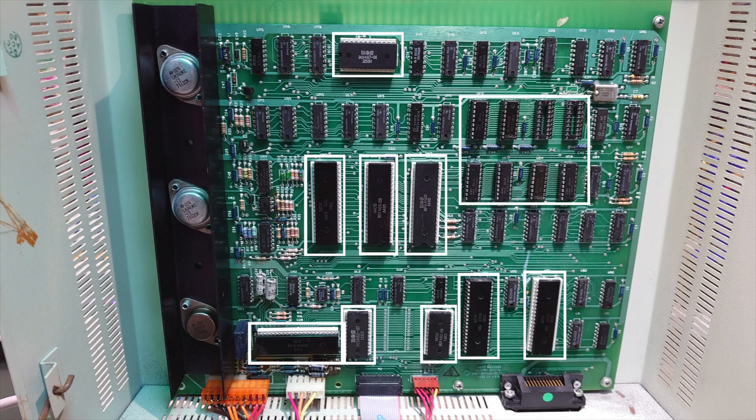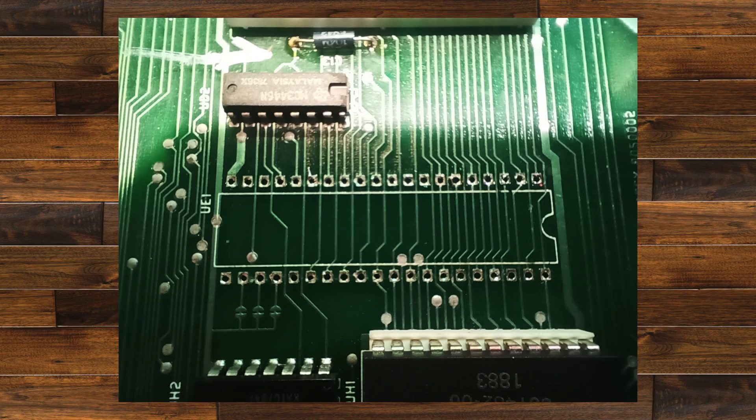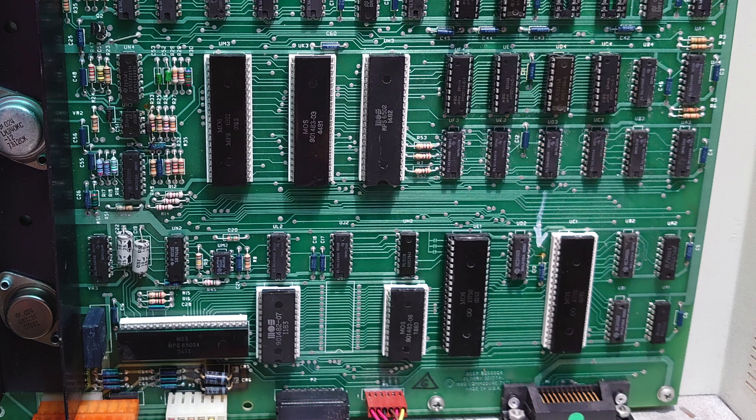Upon closer inspection I noticed that the left higher RAM timer socket itself was slightly raised at the bottom on the right hand side. Unfortunately I didn't take a picture of this, but when I pulled the chip back out again the whole socket came up with it — one of the pins had broken off. I immediately thought, is this the problem? I removed the rest of the pins and gave it a good clean up. No problems on the traces at all, and I popped in a new socket. But unfortunately this still didn't cure the problem.